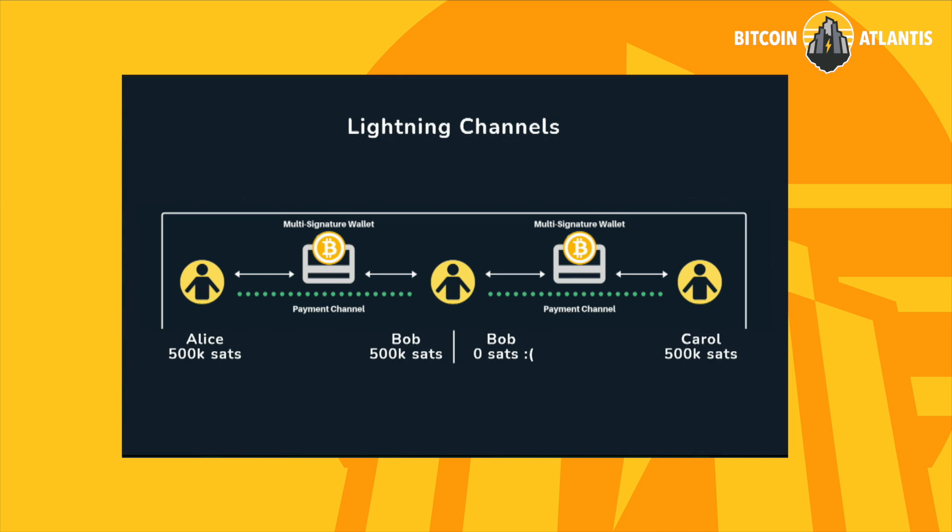Does everybody have their QR code? Does anybody not have one? Okay, everybody's ready to go. So what you're going to do is scan this with your camera, and it's going to pull up a progressive web app in a browser.